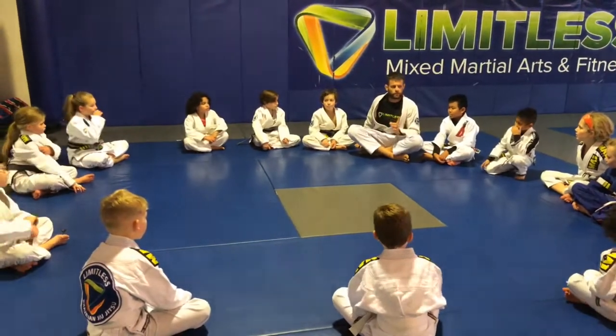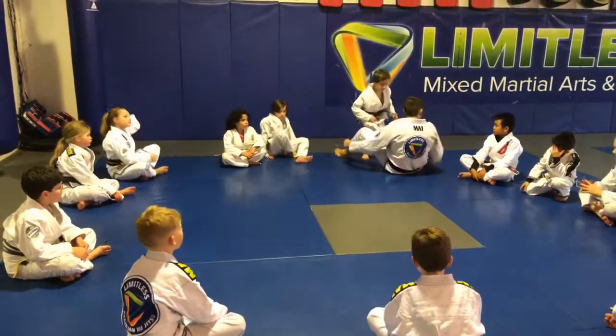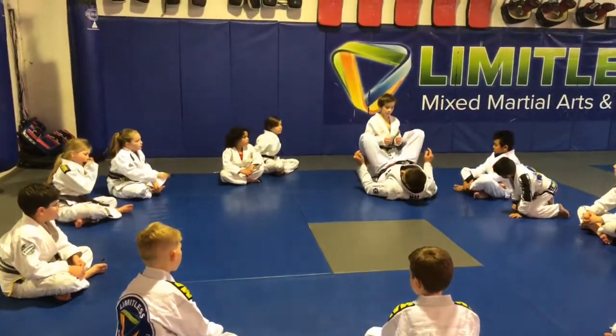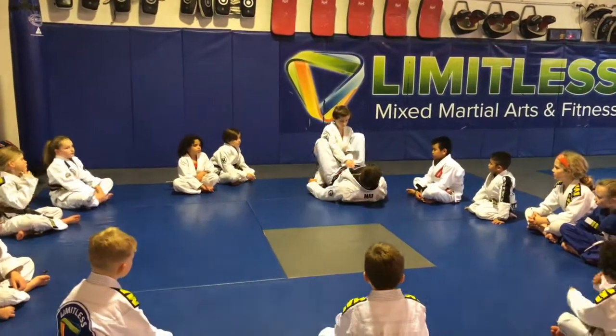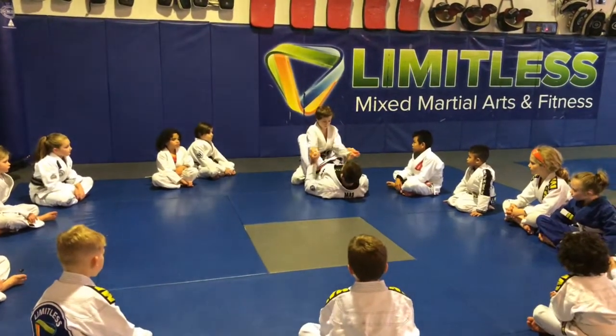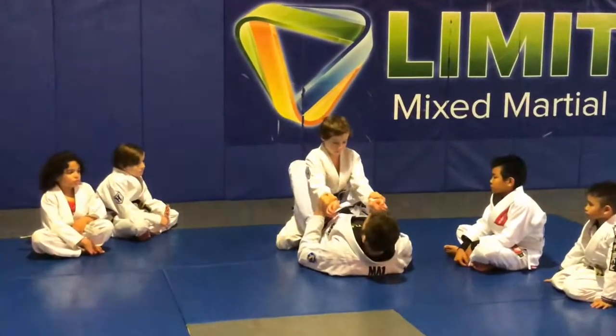Watch closer now, we're going to look at the triangle setup. So I'm in this position here — which is what? Anastasia? He's got his balance. I'm going to grab each wrist like this. To start off the attack, I want them to pull the arms towards you.